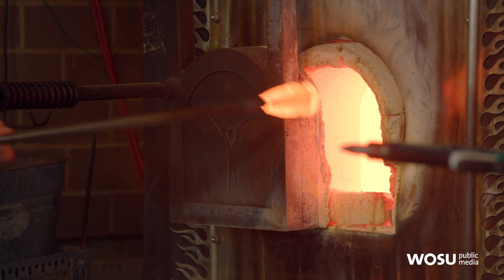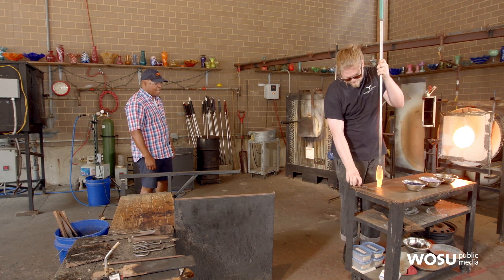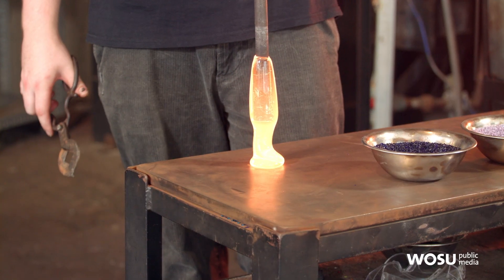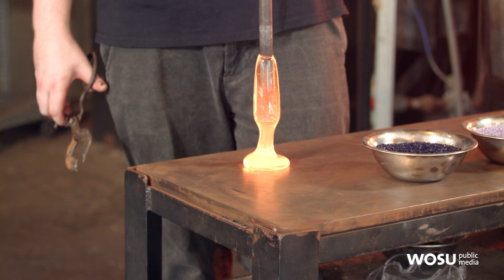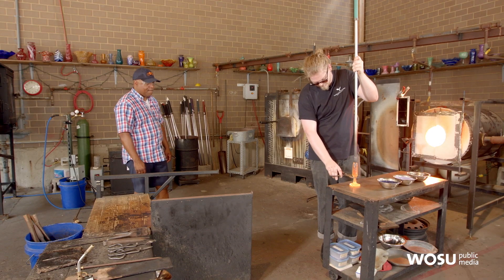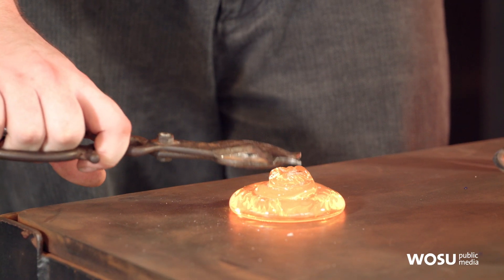We take a big gather of glass, and I'm just going to drop that on the table. It's so hot, it's going to make a nice little circle. And we'll stick that to the base — this will be the foot it sits on.